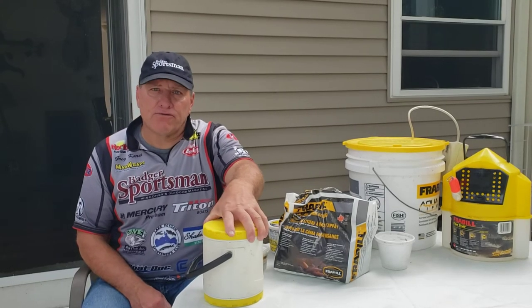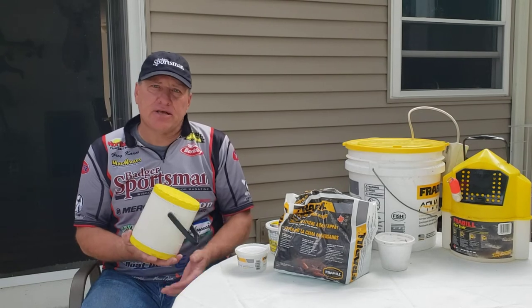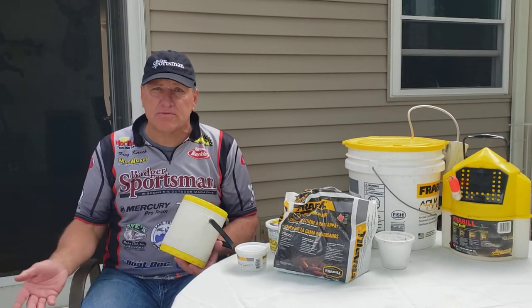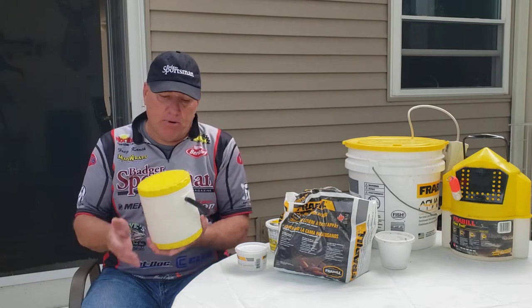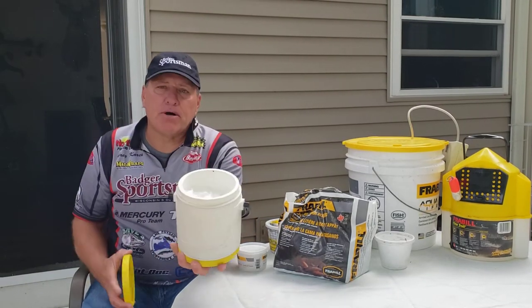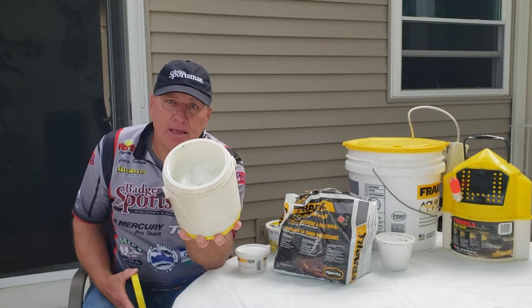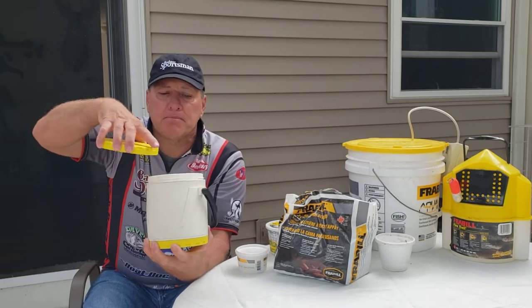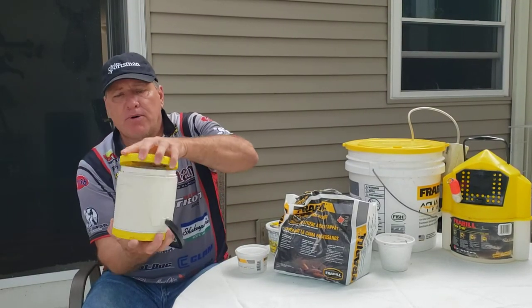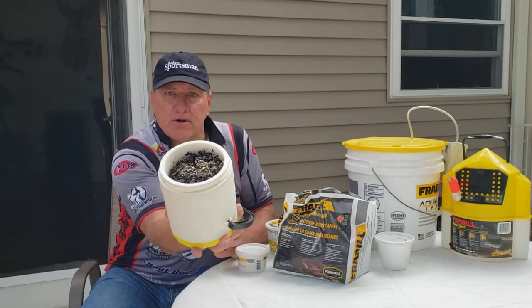We'll start out first with crawlers. When I'm fishing I like to keep my crawlers on ice, so I'll keep them in a cooler sometimes with ice blocks, but I will also use this crawler container. What's really nice about that is I can actually put ice in the top — it has a big compartment and then a smaller compartment where the night crawlers will be with their bedding.